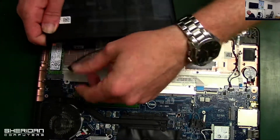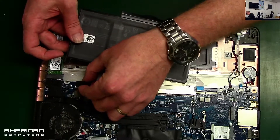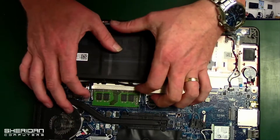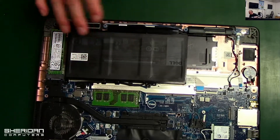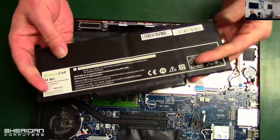Let's reconnect that. Take the new battery — this battery is a proper Dell one, though it's obviously a different size to the one we took out.